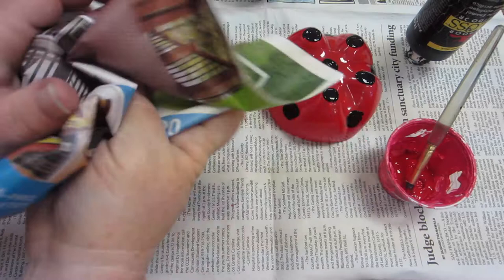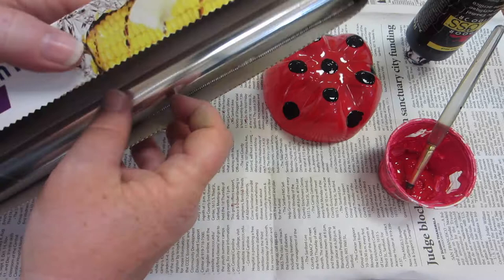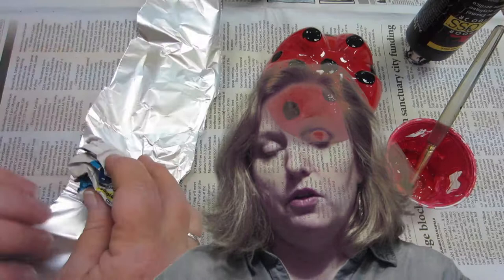We're going to make a head from a piece of newspaper. The newspaper just needs to be balled up really tight and then we'll overlay it with a piece of tin foil. The tin foil will make your head waterproof. When you tear your tin foil off, you want to make sure that you tear it at an angle, pulling down on the corner until you get it all the way torn off. Make sure you keep your hand away from the blade.